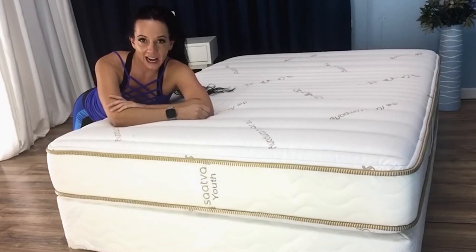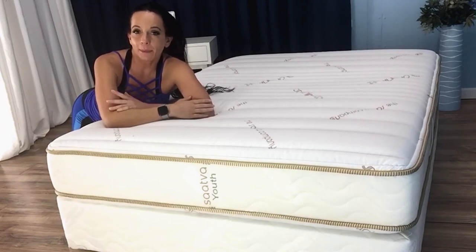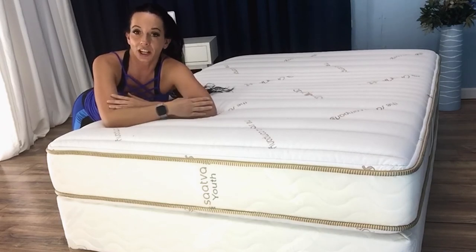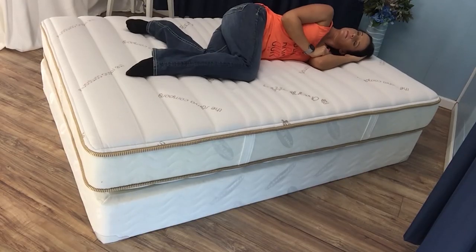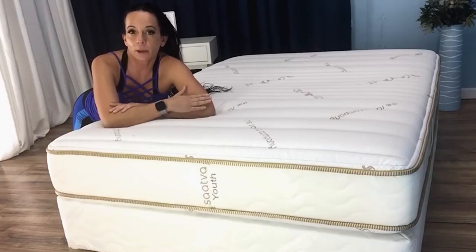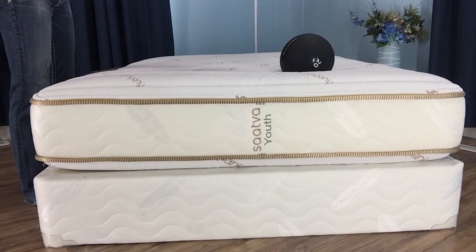Motion transfer is a primary aspect we focus on for sleep partners. For kids mattresses, this isn't as big of a concern unless you'll be buying a youth mattress for two kids to share. While the coil unit does produce some motion transfer, it is pretty minimal and countered well by the foam layers. In a kid's mattress, it's typically more important to cater ease and mobility over motion isolation — this not only minimizes hazards but also considers that kids do typically switch sleep positions more so than adults. In the case of the Saatva Youth Mattress, motion isolation and bounce are pretty well balanced.